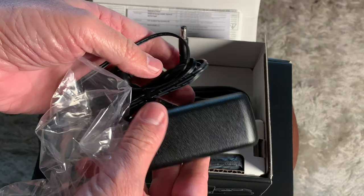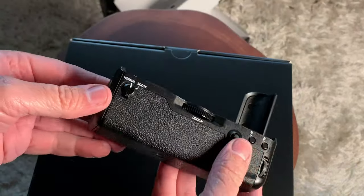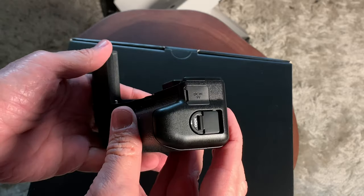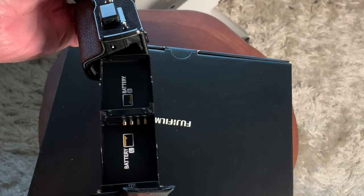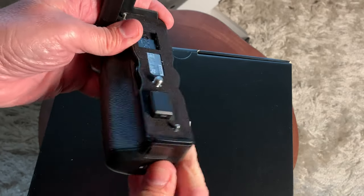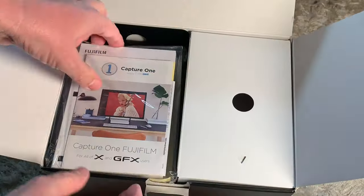My setup came with a free battery grip, and with the battery grip, you get an AC wall charger, which is really nice because it allows you to charge the batteries when they're in the grip and also run the camera off of AC power when everything is attached. It gives you two slots for two batteries, and the nice thing about a Fuji camera is it allows you to put a third battery in the camera body itself, so a total of three batteries in the camera.